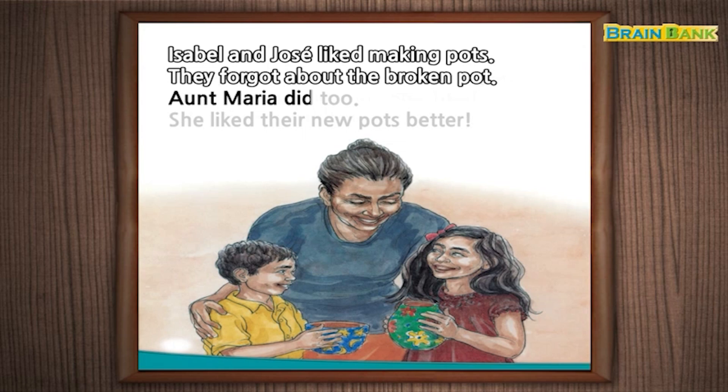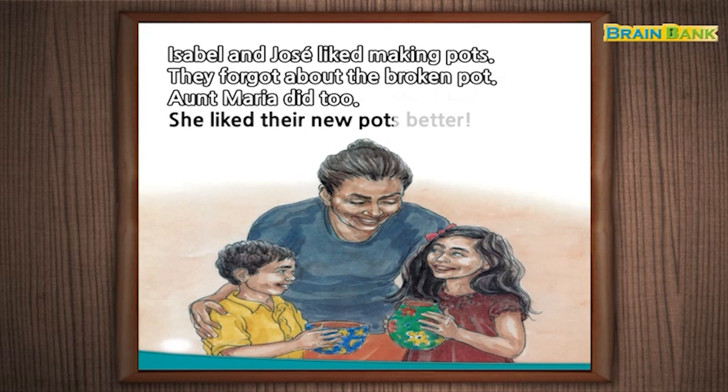Aunt Maria did too. She liked their new pots better.